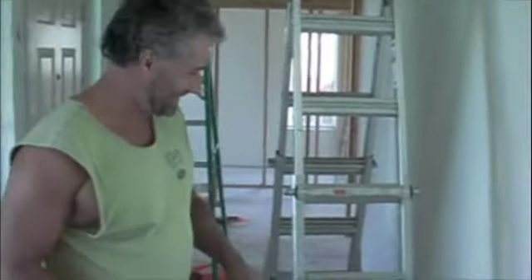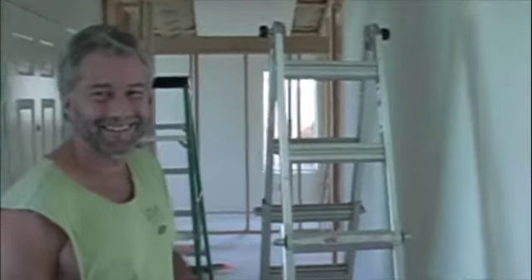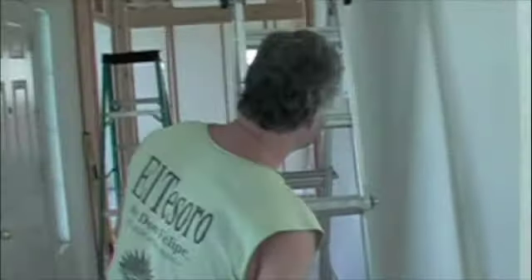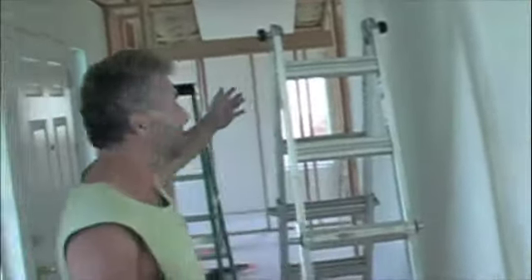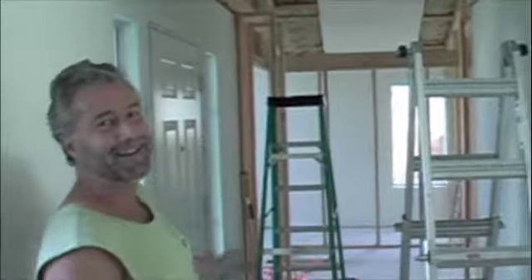Say hi to Mom and Dad. Hi, Mom and Dad. Alright, so what's going on here, Joel? Well, we managed to do all your interior framing. Not all of it — well, a lot of it. Take a look. Just look what your son has done.